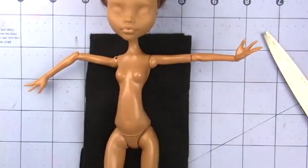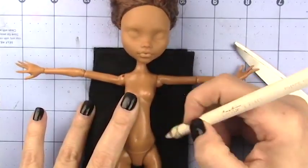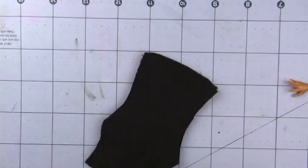Hello everyone, it's Carrie, and in today's video I'm working on a Clio denial. I'll be showing you how I made the sweater, the face-up, and a little bag I made to go with the costume.